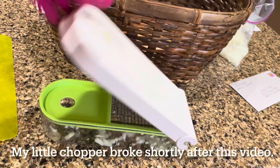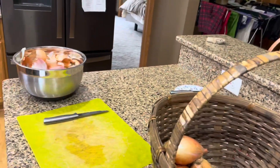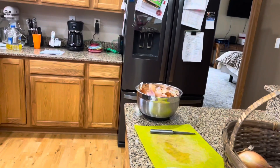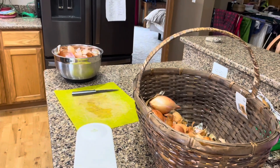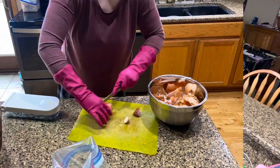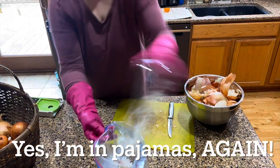This is my trusty onion dicer that I'm going to use. I also have gloves on my hands because it is cold in Wisconsin and I have cracks in my fingers, and it really burns if you get onion juices in cuts in your hands.